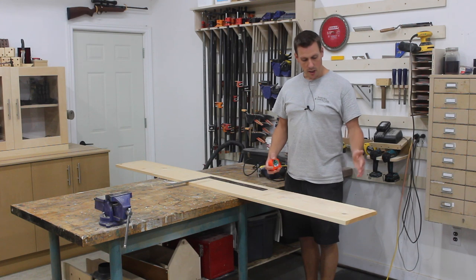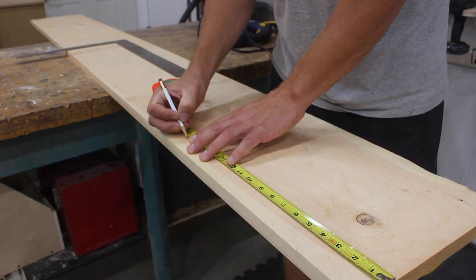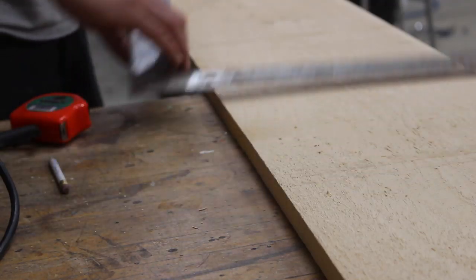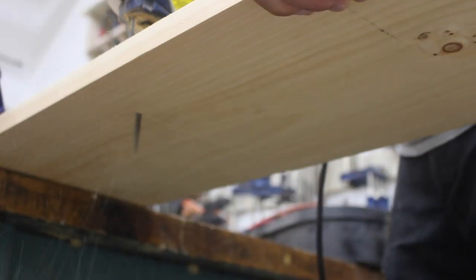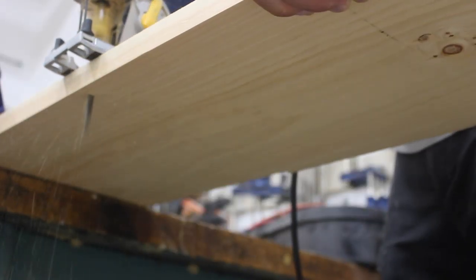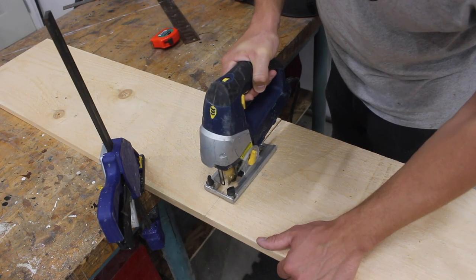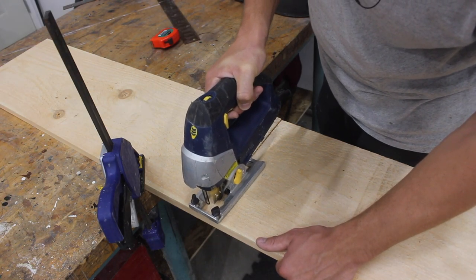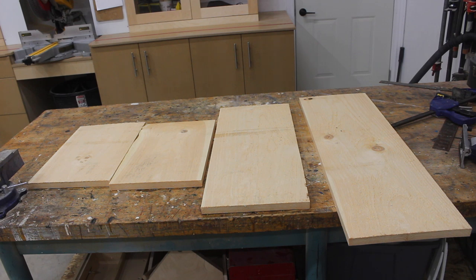I'm going to start this project off by cutting two pieces at 17 inches, then cut a 27-inch piece. Once you finish making all your cuts from the 1 by 12 by 8 foot piece of pine, you should have two 17-inch pieces, a 27-inch piece, and a 35-inch piece.